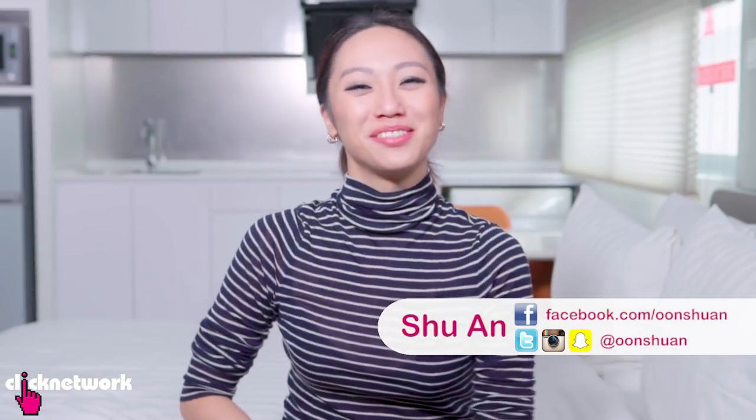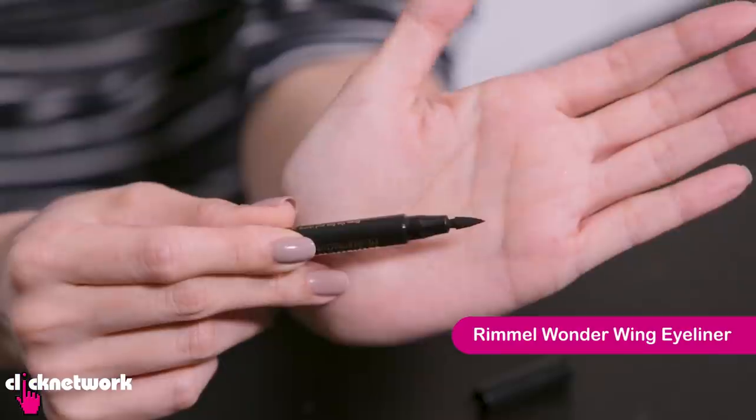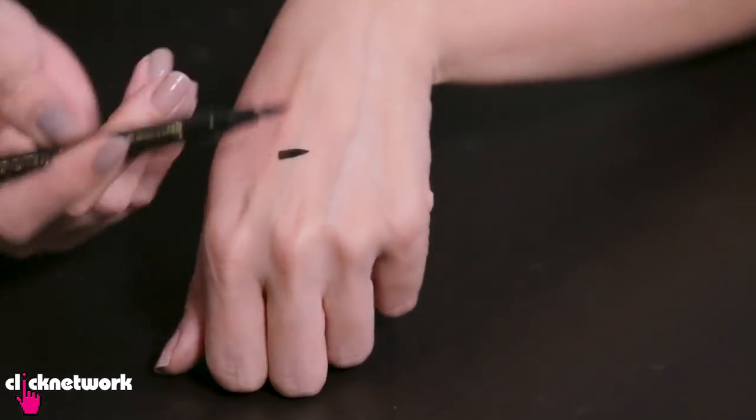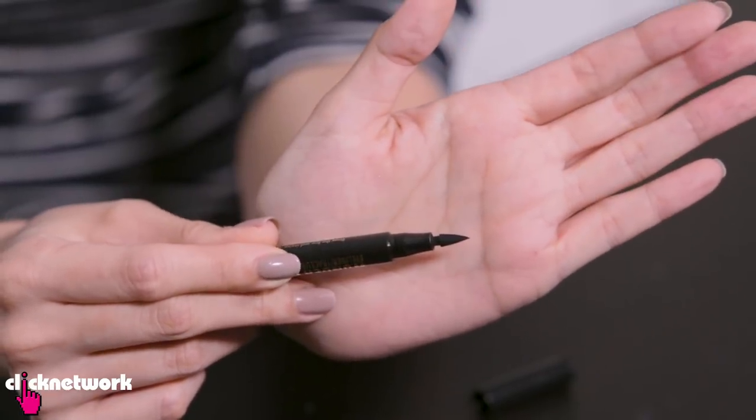Hello girlfriends and welcome to another episode of Tried and Tested. Today we're going to be trying out some ingenious beauty products. This is the Wonder Wing eyeliner from Rimmel and it's supposed to be able to give you the perfect wing tip. You're supposed to basically stamp it on. The tip kind of feels like a sponge foam bucket.